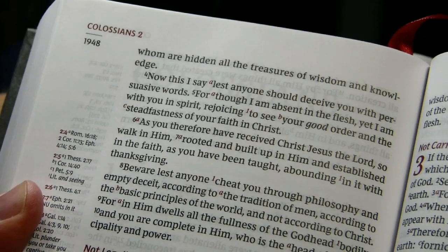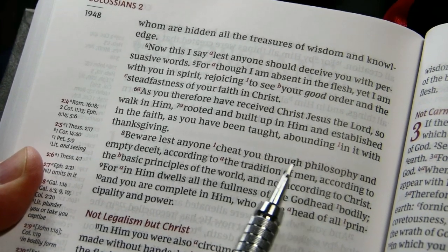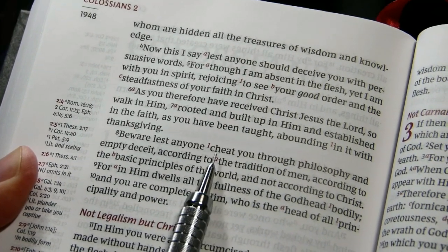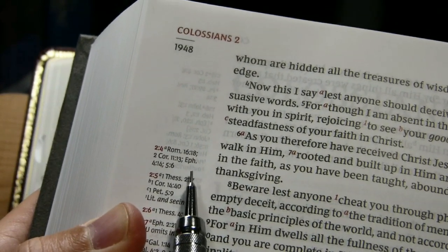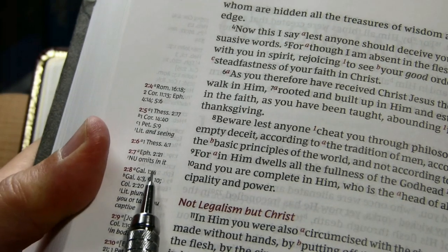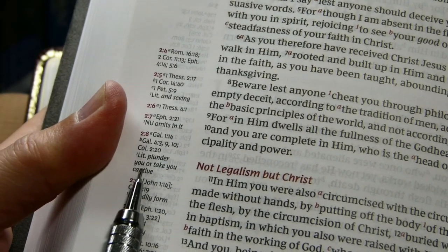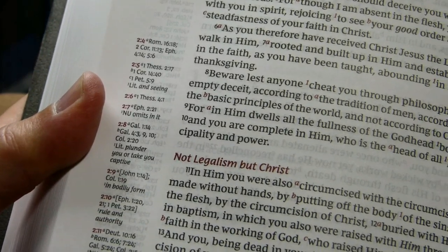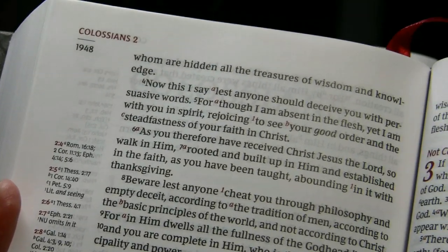We'll look at Colossians 2:8 here. 'Beware lest anyone cheat you through philosophy and empty deceit.' And you look at 'cheat,' and it has a footnote marker. We go over to the margin for 2:8, and it says literally 'plunder you or take you captive.' So that's actually much better than the word 'cheat' here.